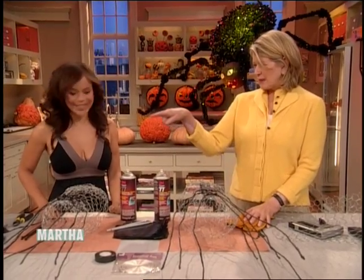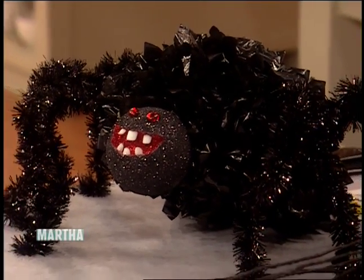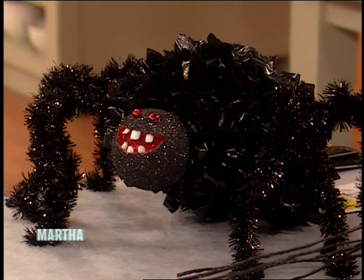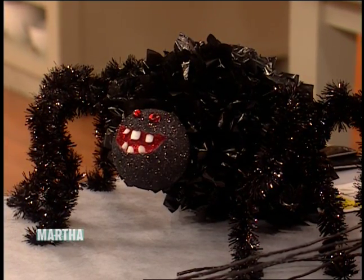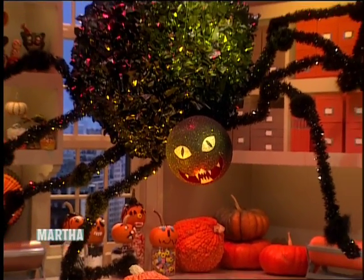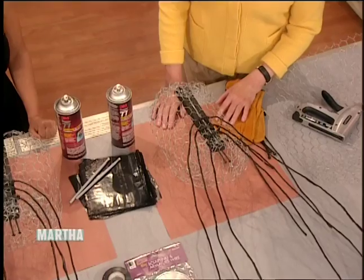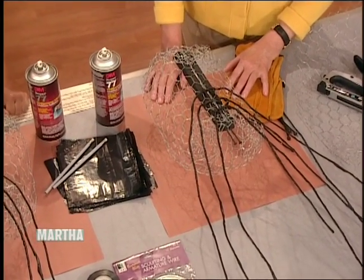I thought it would be really fun to make a creepy, crawly spider. What if you put that in your dressing room? Would they like it? They would love it. So it's not so hard to make this creepy, crawly spider, and it is a fabulous creation made out of chicken wire, a little wood, some electrical tape, and plastic garbage bags. So it sounds like fun.